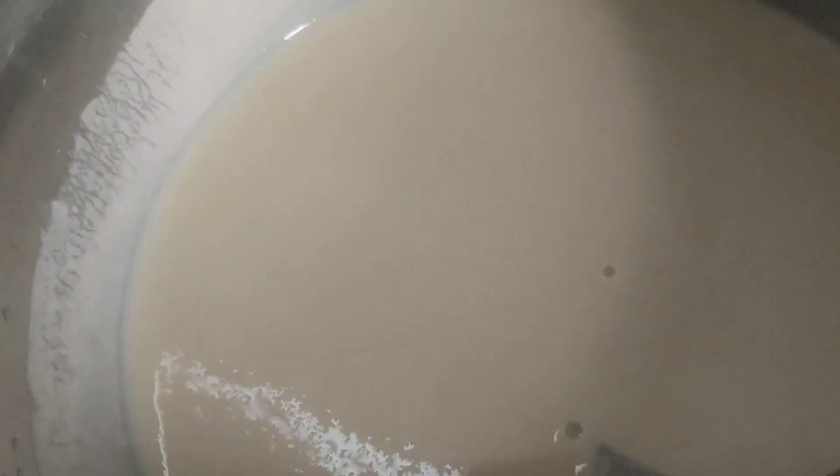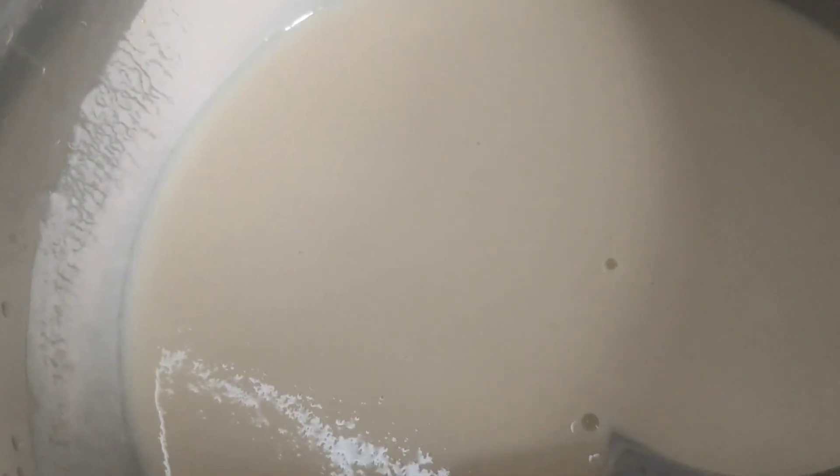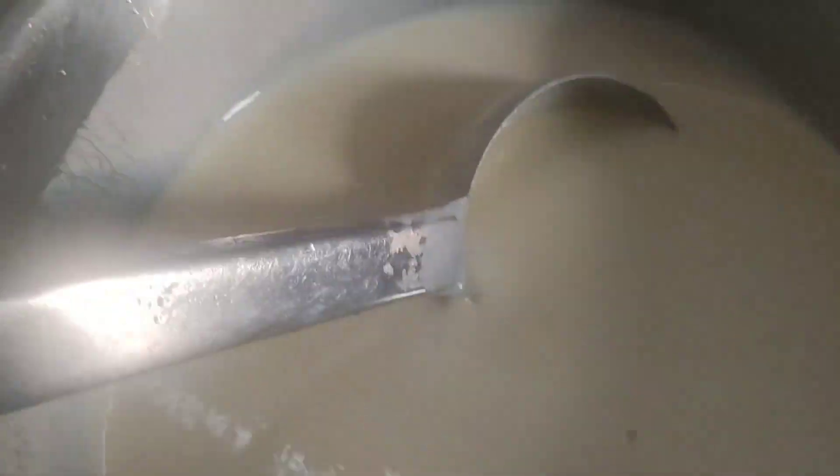Hello everyone. I am going to make a snack. I am going to make this spring roll. I am going to make the consistency better.